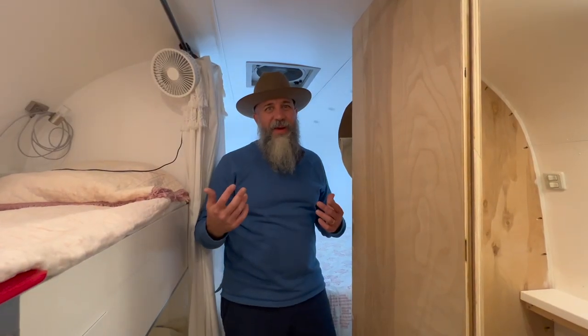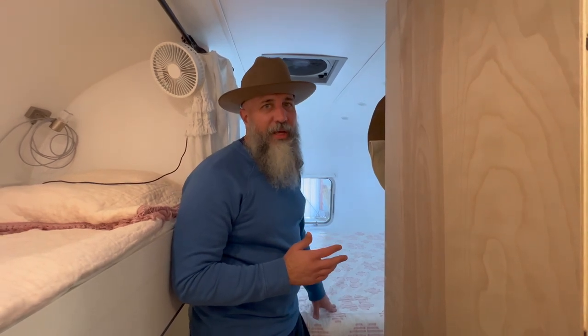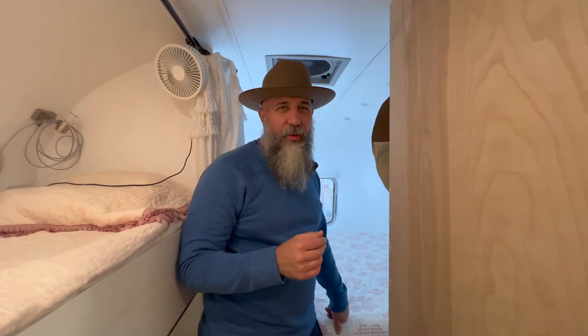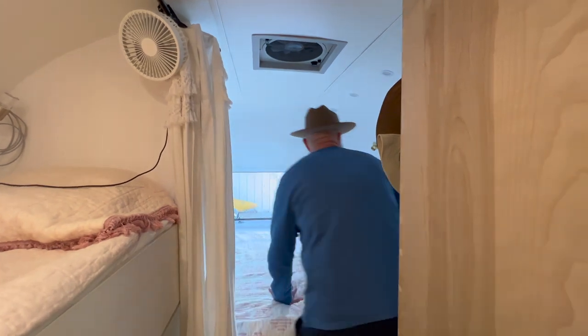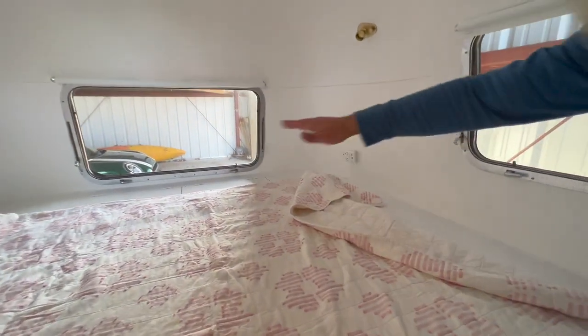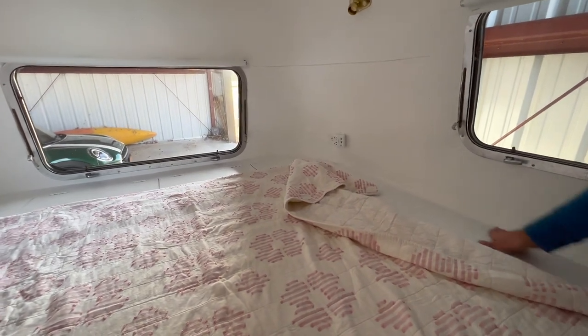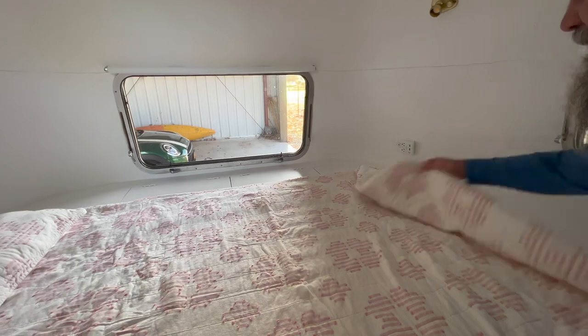Now we're in the back of the coach. We do have a queen-size memory foam mattress here — a true queen size from Tuft and Needle. It's a memory foam we ordered off the internet. It's square, not curved, and it sits into a centerpiece here. Beautiful light back here. We have a 110 outlet here for charging phones. There are lots of puck lights on the ceiling, and you have map lights so you can read at night. There's one on the other side as well. These all have roller shades too — so if you need privacy at a campsite, you can just pull that down.